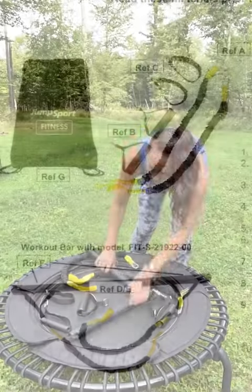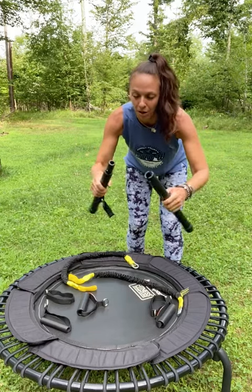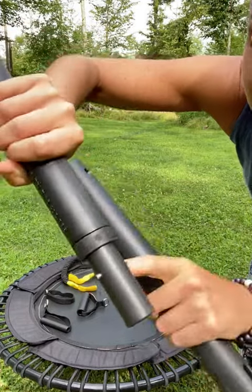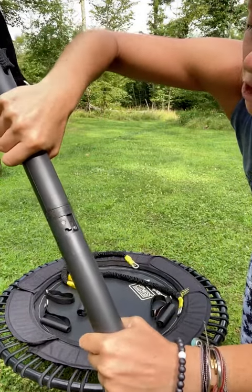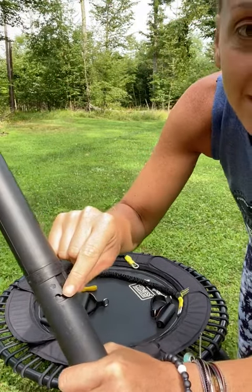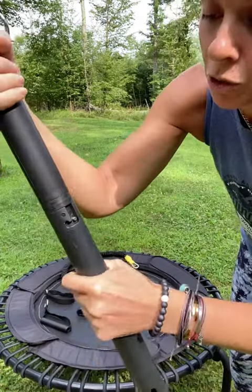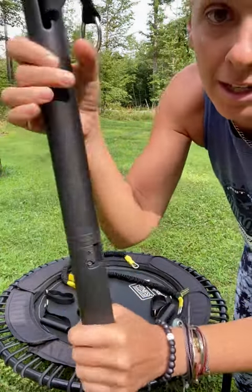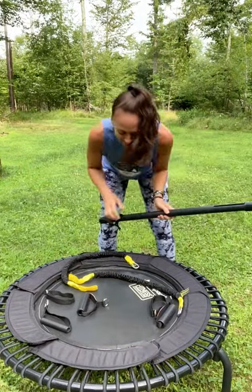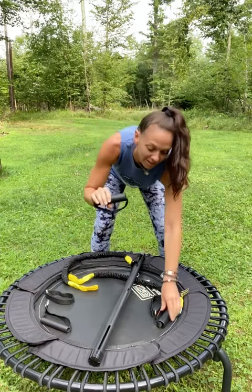First, you have two pieces you actually have to put together for the bar. You can see there's a little thing sticking out on each side — push it in. Now if you just go to pull it, it's not gonna work because this plastic goes up too high. So what you do — this is rubber right here — you push down a little, lock it in. That's stuck, that's not gonna come out.